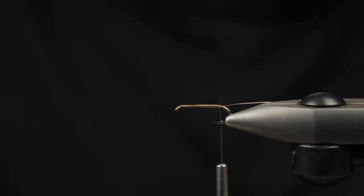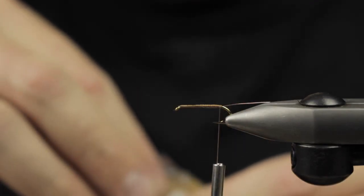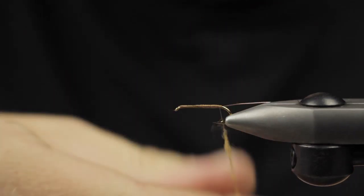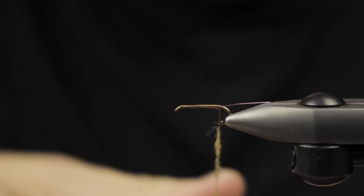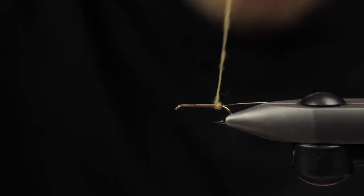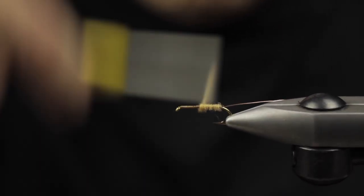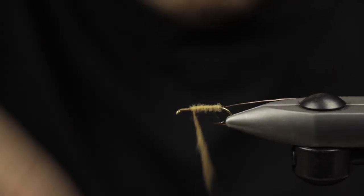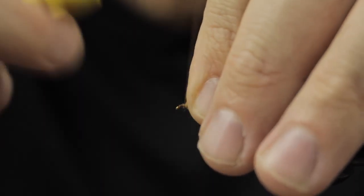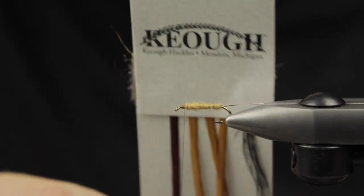Next up, we're going to be using some Microfine Dry Fly Dub in tan. This will be a tan caddis pattern — feel free to change the dubbing color to fish with a different color caddis. Do a nice thin dubbing noodle of our Dry Fly Dub. It compresses down really well. We'll start at the back, gently working our way forward, creating our abdomen. I do taper it up a little bit in the front of the fly, and we're going to stop just about where we want to mount our wing, leaving about a 16th of an inch up front.